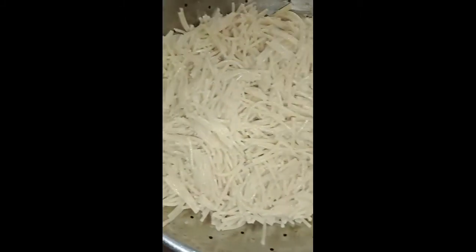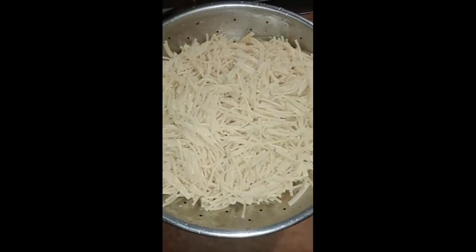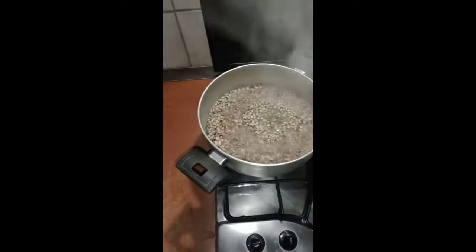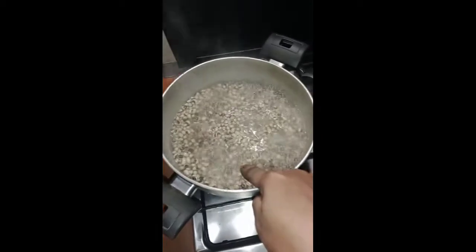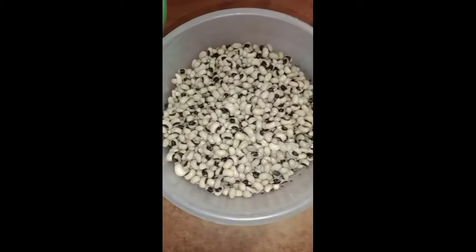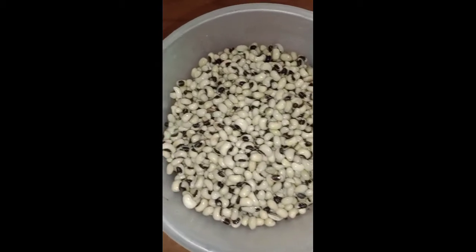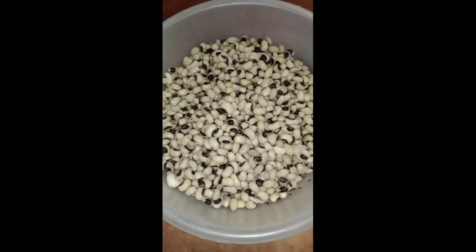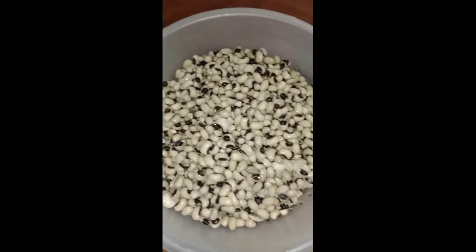I have washed the spaghetti as you guys can see — it's good to go. The next thing we have to do now is squeeze out the water from the beans. As you can see, the water is black — that is the chemical you don't need. I have done that off camera and I have rinsed the beans. Here it is, as you can see, it's already washed.